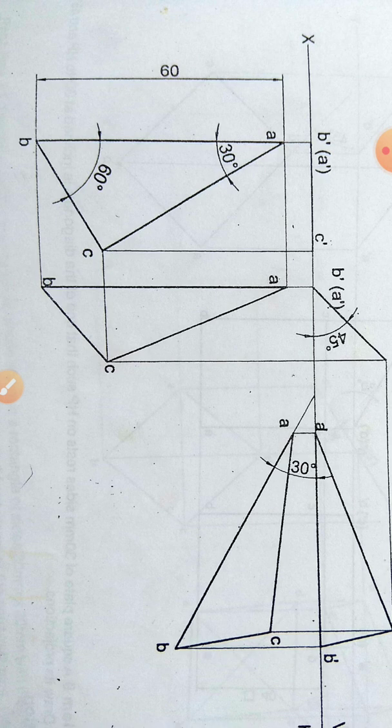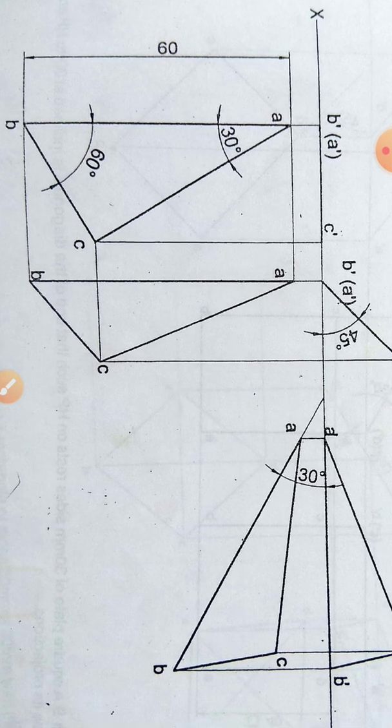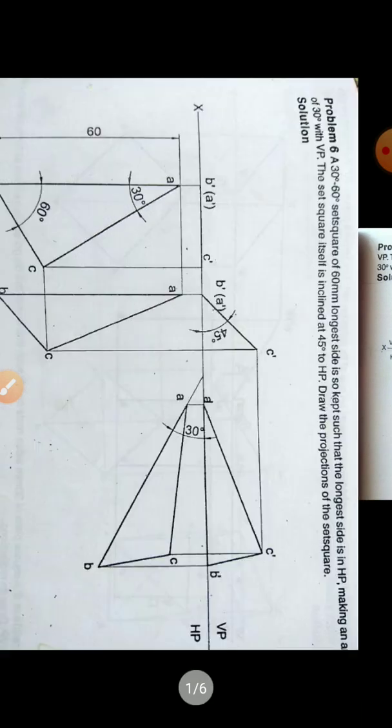Project this top view upward. B and A are in the same line, so C is free. Project upward onto the XY line to get B becoming B' and A becoming A' inside brackets, because A is not visible when obtaining the front view. B is visible, A is not visible, and C becomes C'. Draw the line B', A', and C' with thick line — this is the front view in the first position.